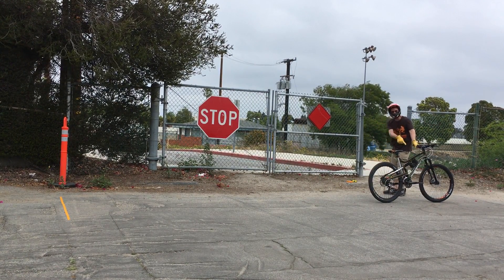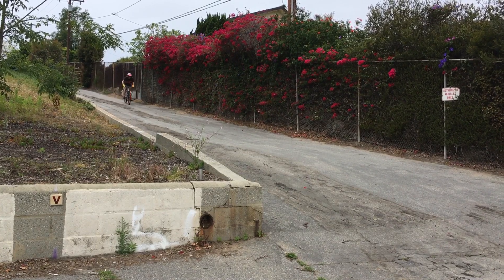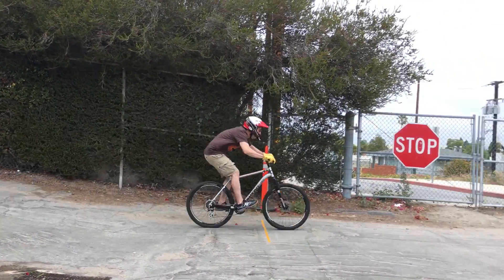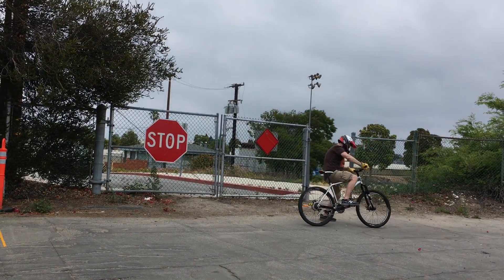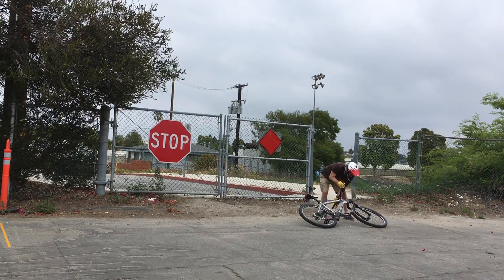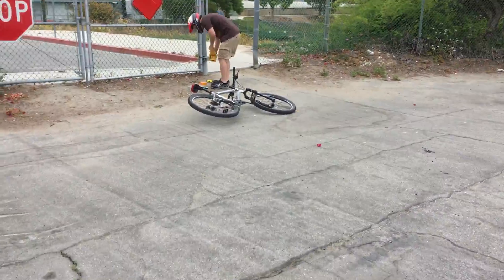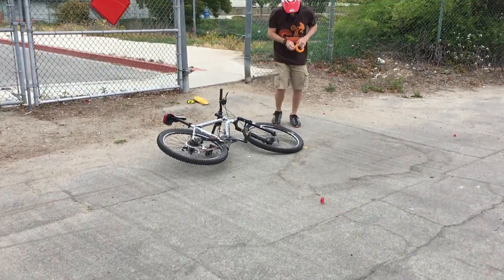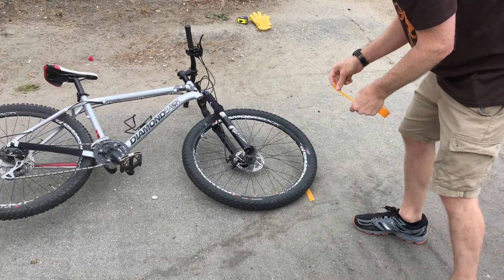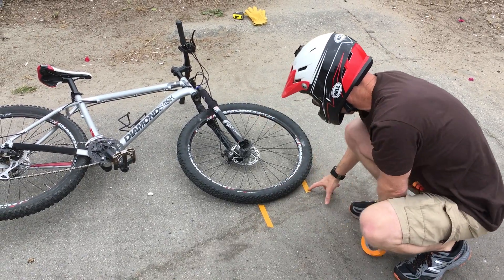We're going to mark the ground here where my front wheel is. This is the mechanical brake test. All right, so that is mechanical and that's hydraulic.